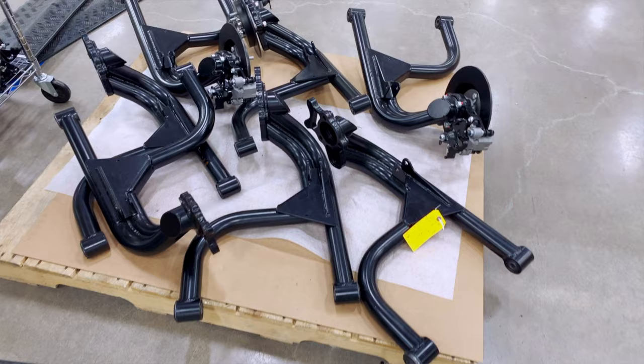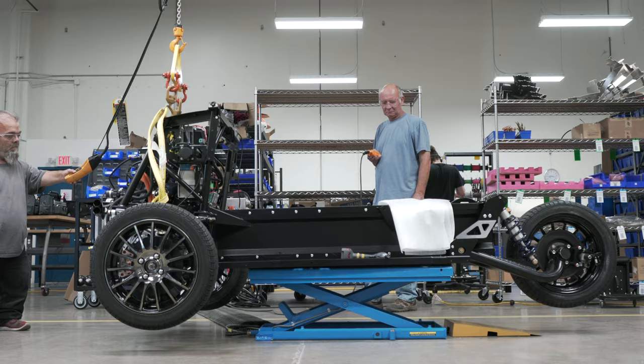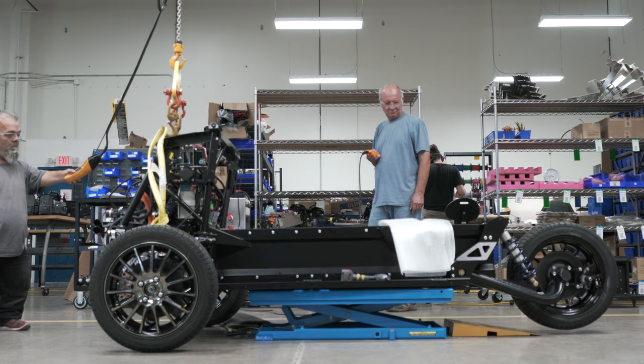I'm going to show you some completed components that are back from powder coat — they're going to help create the next vehicle. These are some floorboards, some rear swing arms, and we have some battery modules right here.